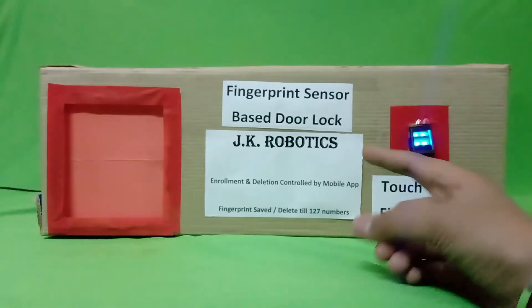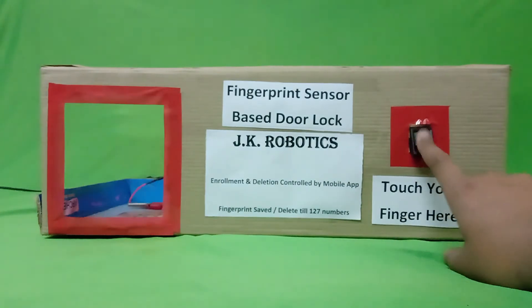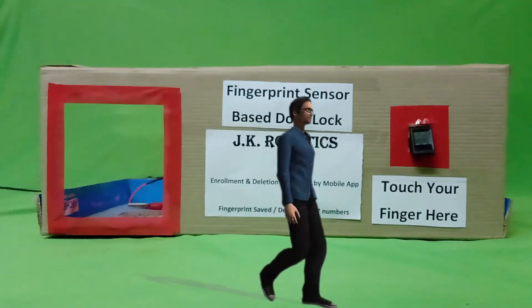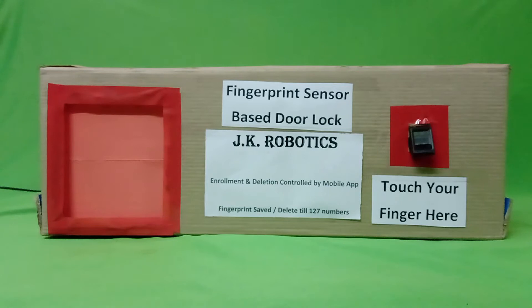But when I touch my forefinger again, the door lock becomes open. So you can understand that this project works just like this.